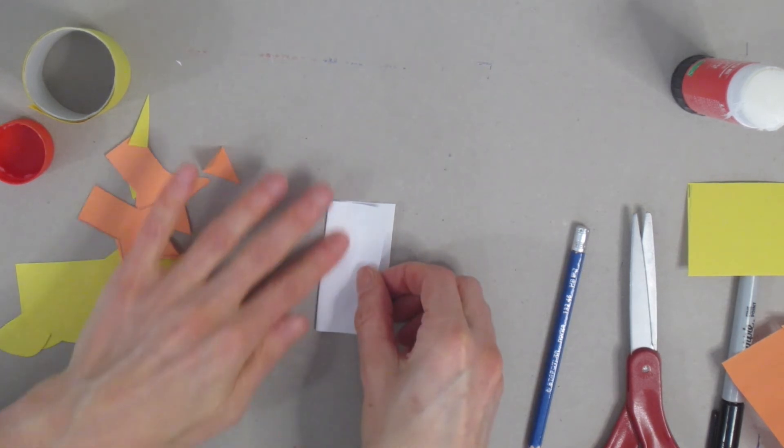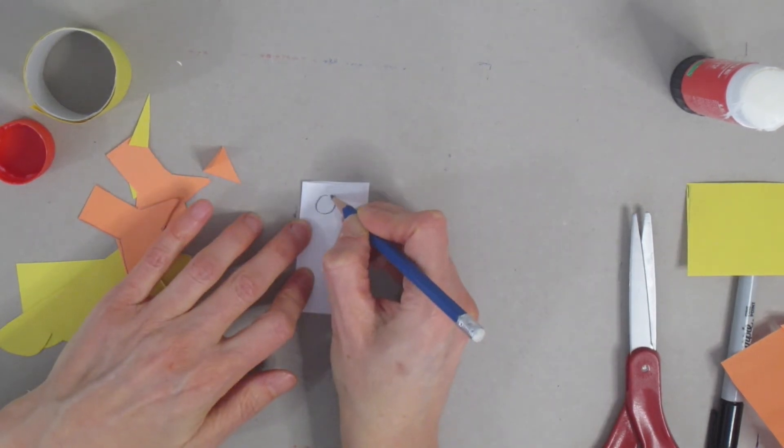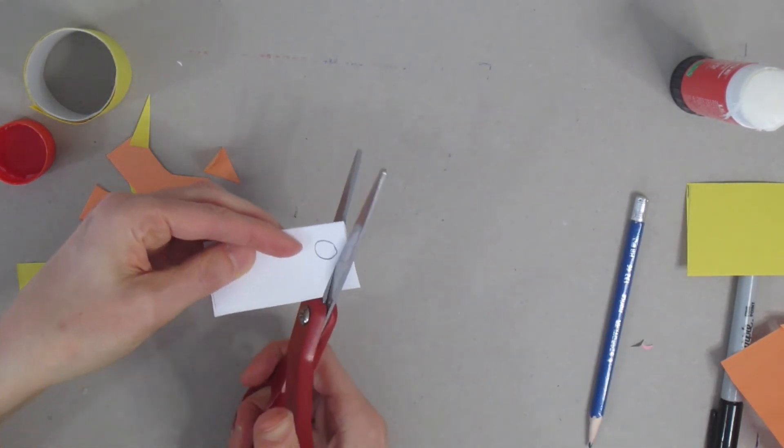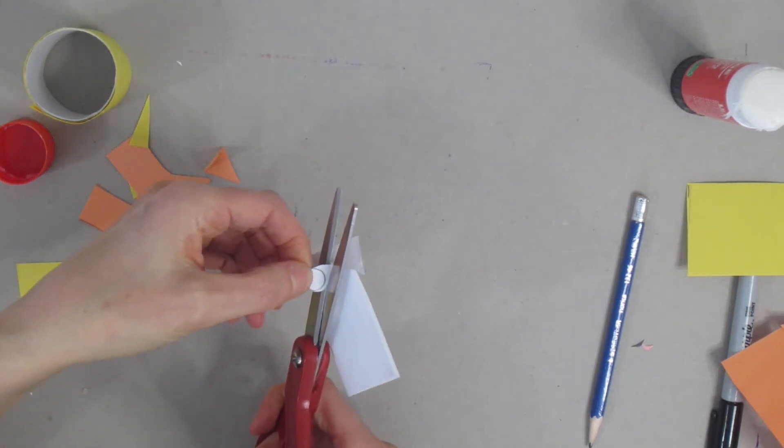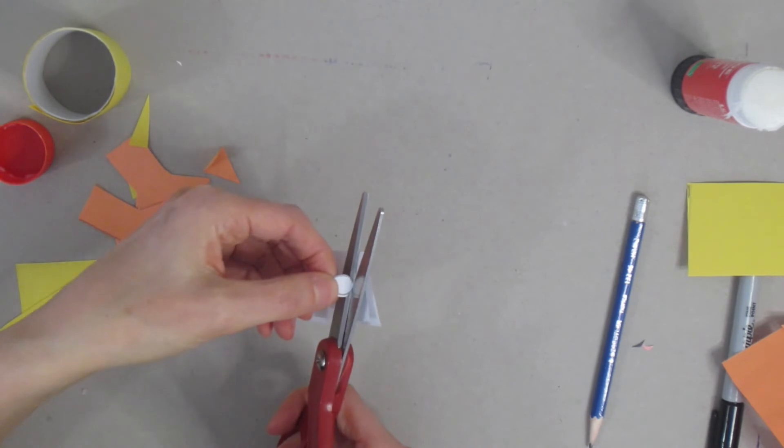Now grab your white piece of paper, fold it in half, draw a circle and cut that out — these are going to be the eyes. Make sure you end up with two eyes for your chick.